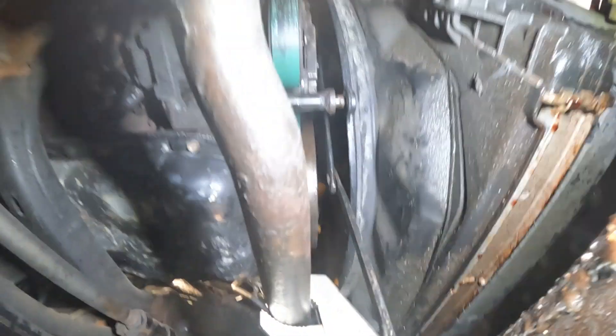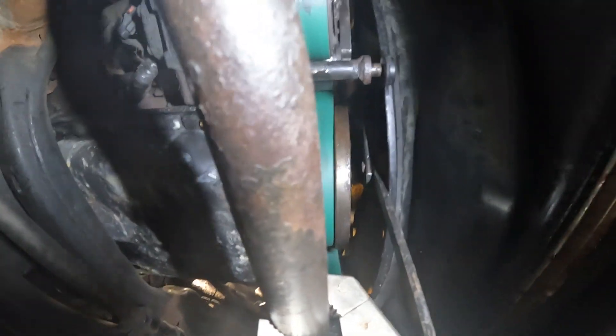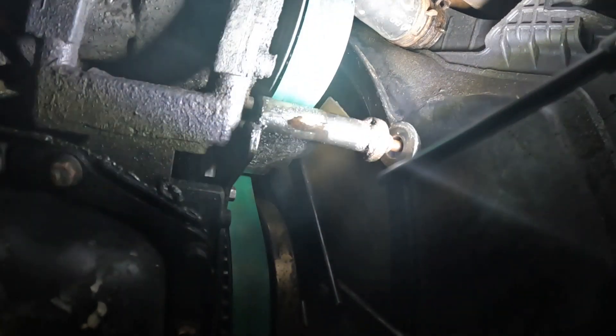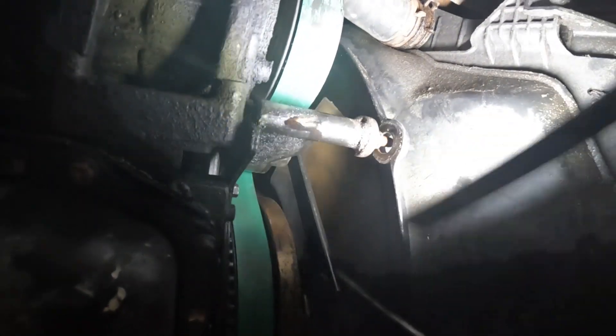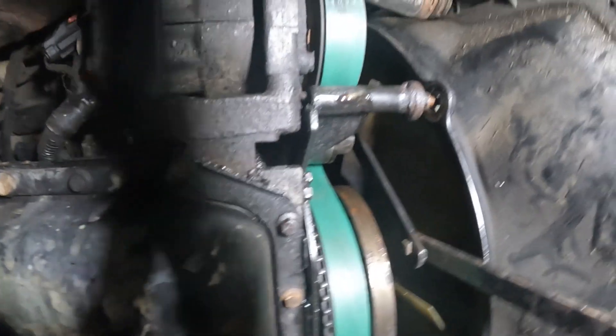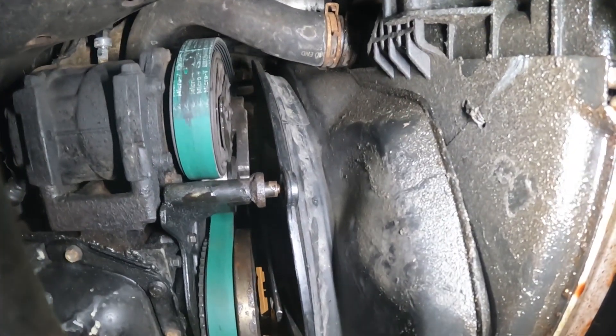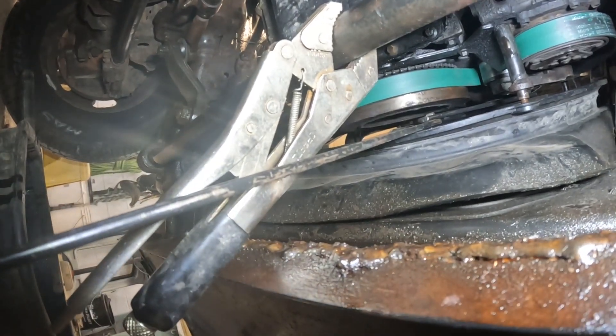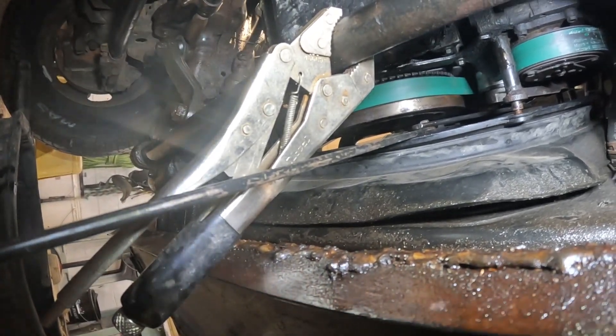I'll teach you a trick. When you want to loosen up the serpentine belt, you really need to do two things. Number one, take the nut off of this right here and push that open with your hand. The other thing is, you're really going to struggle with a breaker bar. But if you get this thing hooked up, take a vise grips and you can lock it to where it's ready to put the belt back on. That's a great way to do this by yourself.